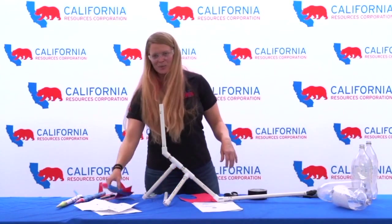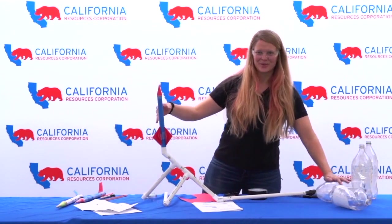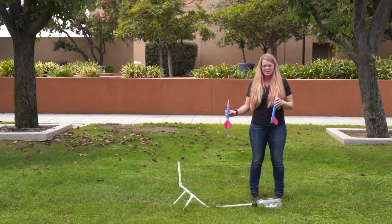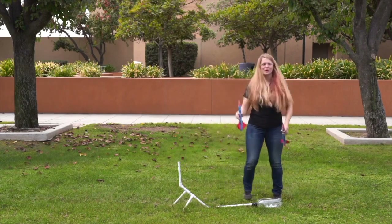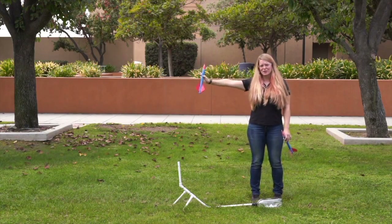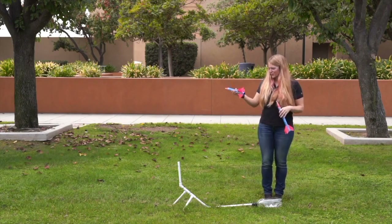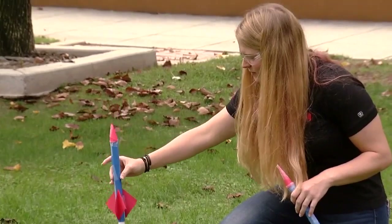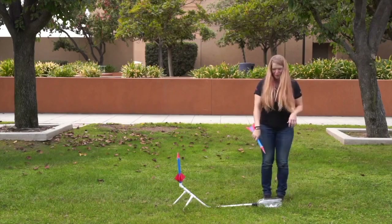Now we have the rocket launcher assembly. When we're ready to launch I'm going to put my rocket onto here and jump onto the bottle. A couple of safety things: make sure everyone has safety glasses on because these are going to take off really fast. Also make sure that if you're pointing the launcher out instead of up, you don't have anyone — cars, people, pets — downstream, because they can go several hundred feet. After that, make sure everyone is on this side of the bottle. Load your rocket, make sure it's loose and actually going to take off, and when you're ready jump on the bottle with both feet.